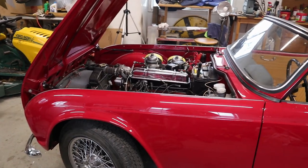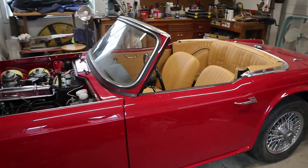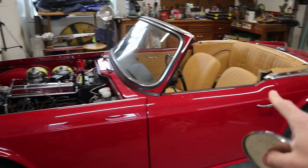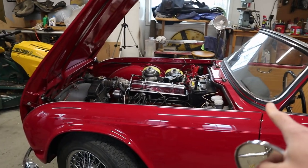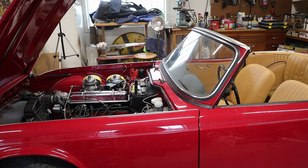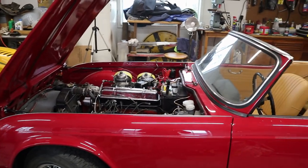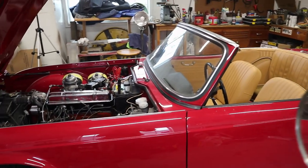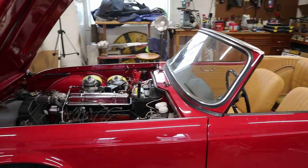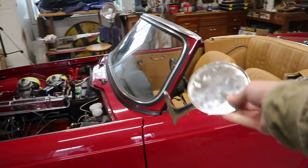From the factory, our 1964 Triumph TR4 would not have been equipped with a door mirror. However, they were a dealer-installed accessory on quite a few U.S. cars. But to be honest, if it weren't for one fact, we probably would have just left it off. However, this car did have a door mirror on it.